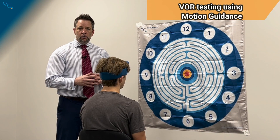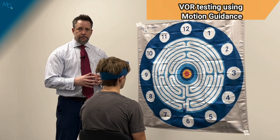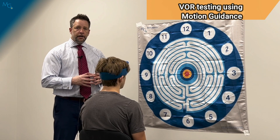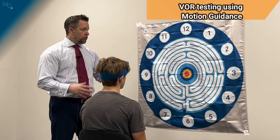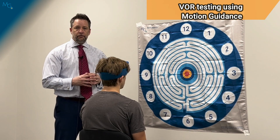Let's discuss the VOR portion of the VOMS utilizing motion guidance. Our vestibular ocular reflex has the horizontal plane test as well as the vertical plane test inside of the VOMS.